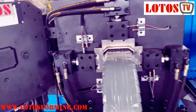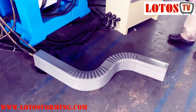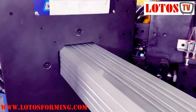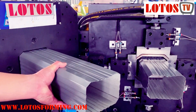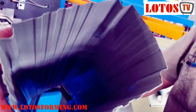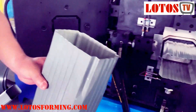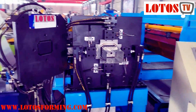Then we cut to length, and this one piece is done. Now we go to the necking system. Here is the necking — just by one operation, necking will be done. That's why we call it a three-in-one machine.